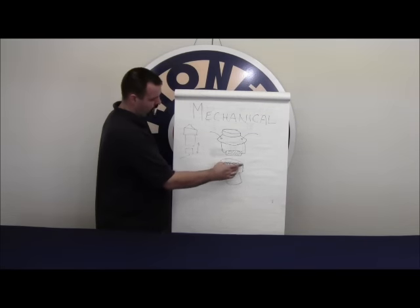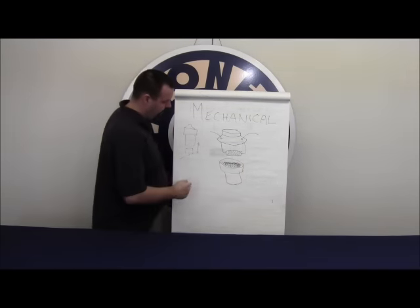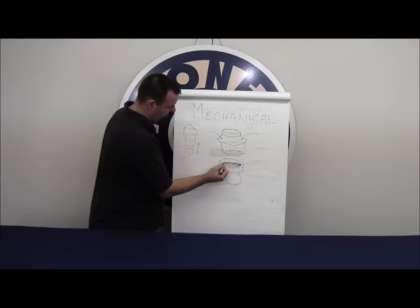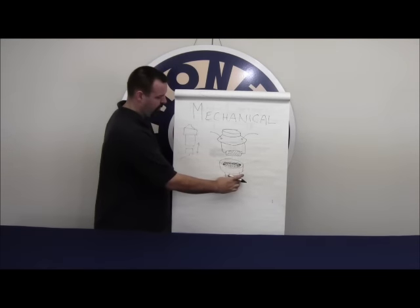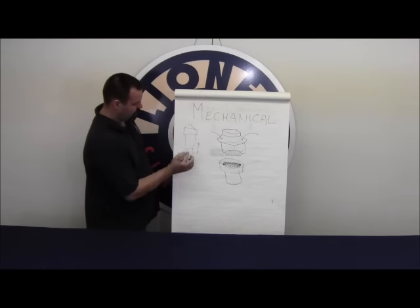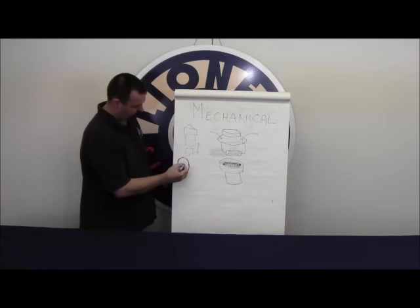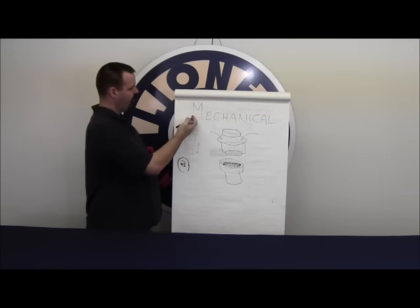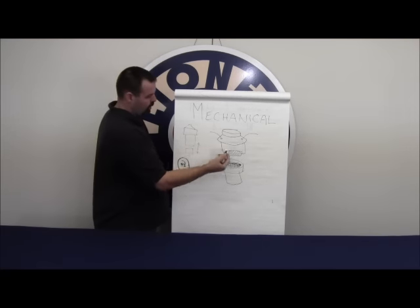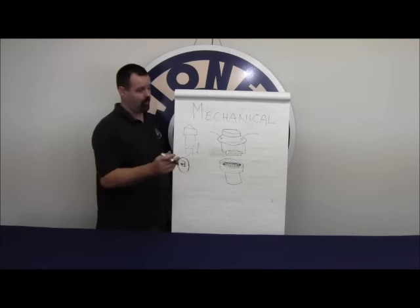The cap sits down on the bowl. Inside the bowl you've got the batting, which holds the fluid and wicks it up to the heating element. Inside the bowl itself you'll typically have two small holes on the sides, directly connected to the bellows which sits at the bottom of the bowl. The bellows has a plunger that runs up and down, driven by a cam on the driver wheel. As the cam rotates it pushes the bellows up, providing a puff of air that pushes vaporized smoke out of the stack.